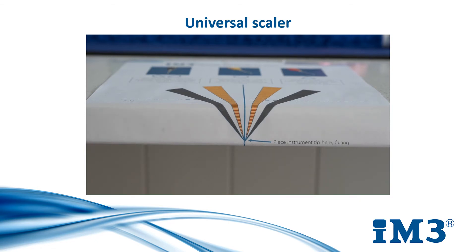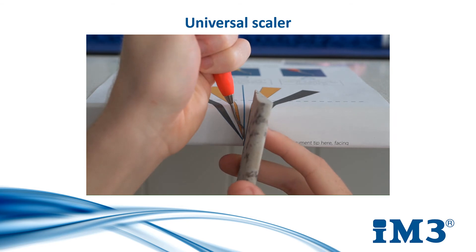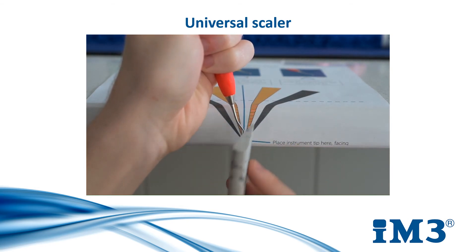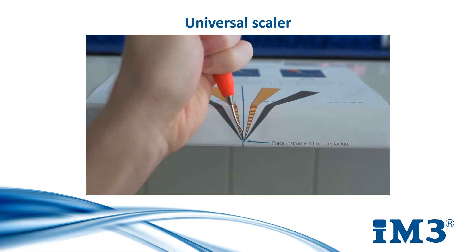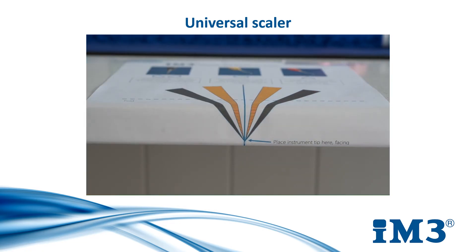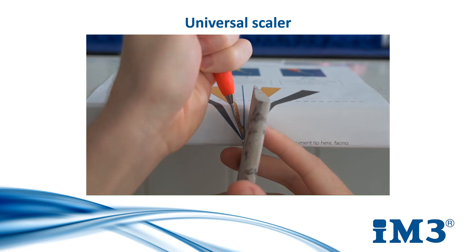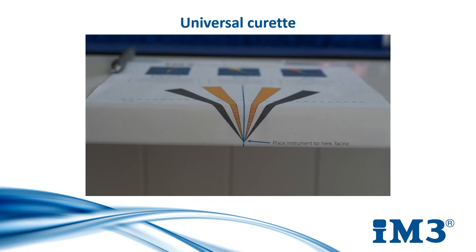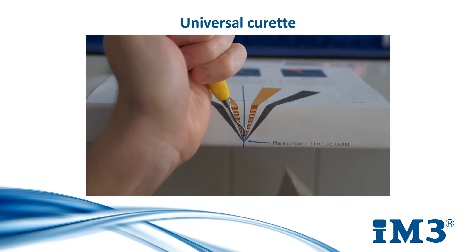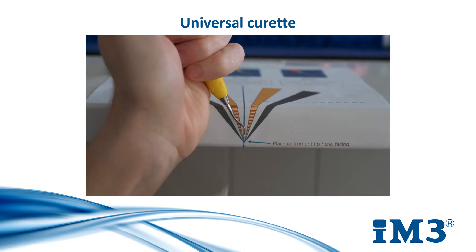When your instrument is in position, take a sharpening stone and place it at the respective angle. In this case, I am working with a universal scaler, so I will use the red and yellow marked zone. Move your stone in an up and down motion, starting at the back of the blade and working your way towards the tip. This sharpens the entire blade face evenly. As for the universal scaler, the universal curette has a 90-degree face, so it is sharpened by using the red and yellow marked zone also.